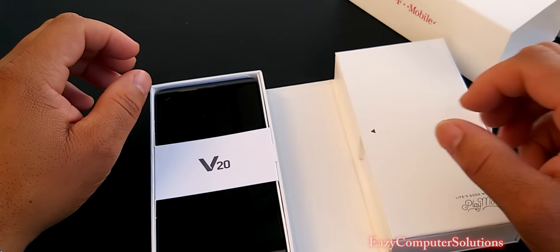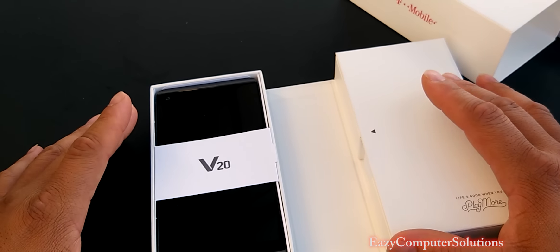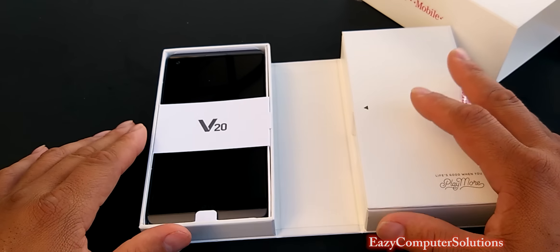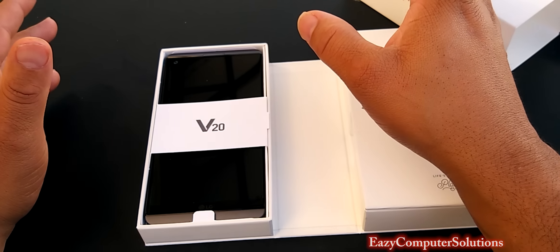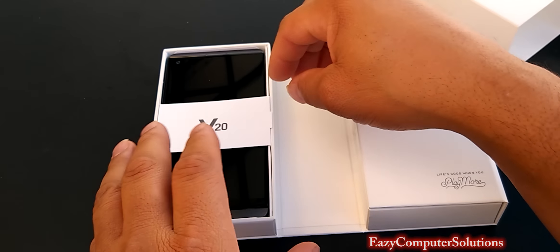You got the device here along with all your packaging. One of my subscribers told me that every time I do an unboxing, it's like Christmas. And I'm going to tell you — yes, it's like Christmas. Every time I have a new device, guys, it feels like Christmas to me. Let's see what we get in the box here.